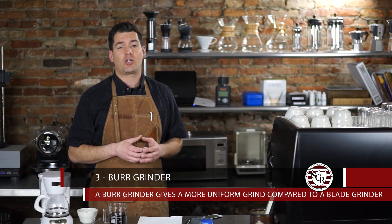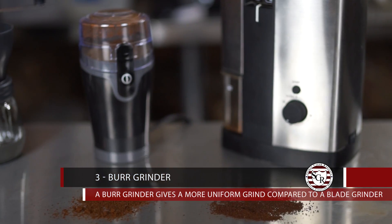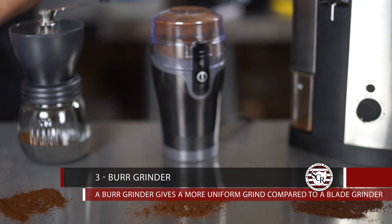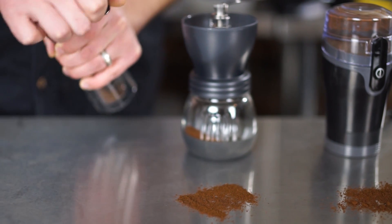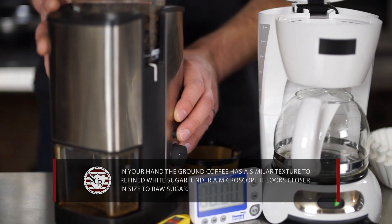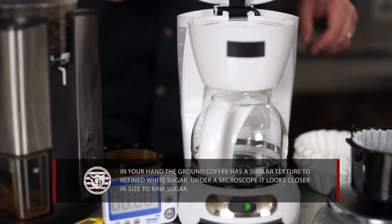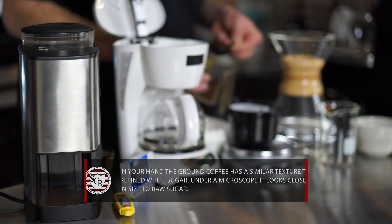Number three: a good grinder will make the biggest difference in the quality of your coffee. Oxygen is a silent killer — grinding coffee increases the surface area and speeds up the process of staling. Look for either flat burr or conical burr grinders, and stay away from blade grinders. The coffee should be ground right before use, with a size similar to refined white sugar. Remember, you're better off buying a cheap coffee maker and a quality burr grinder.